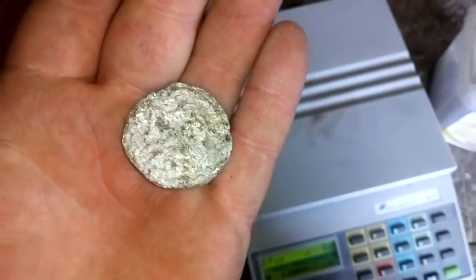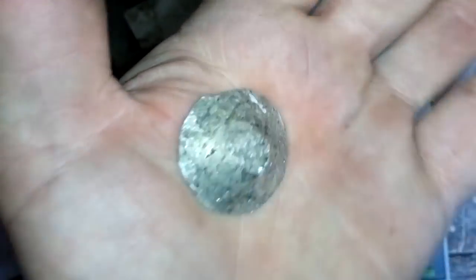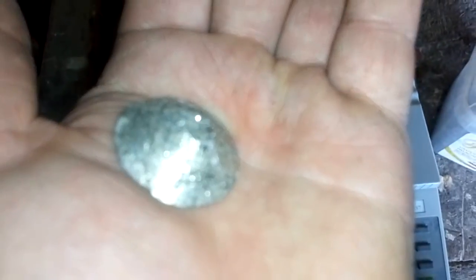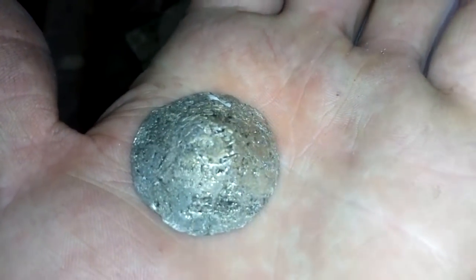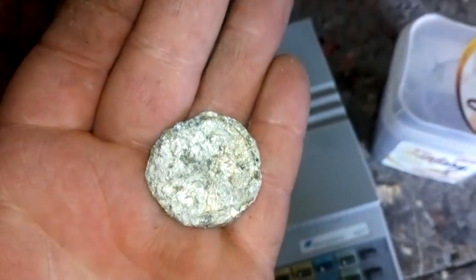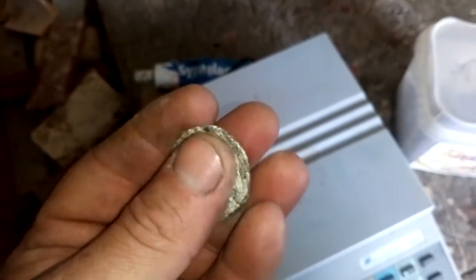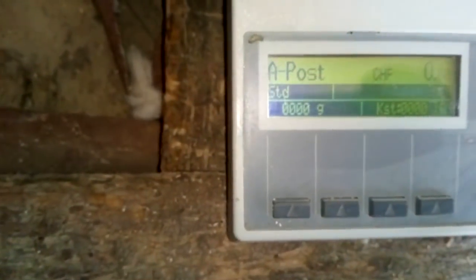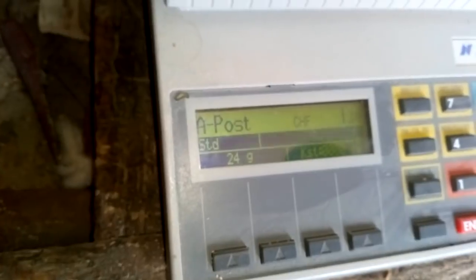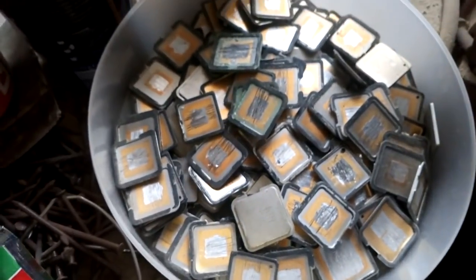Okay guys, so here I got a solid piece of indium — see that. We got some imperfections because it needs a higher temperature, but it's easier to keep it like this than as little beads, little scraps. Now let's see how much we actually got here — 24 grams.